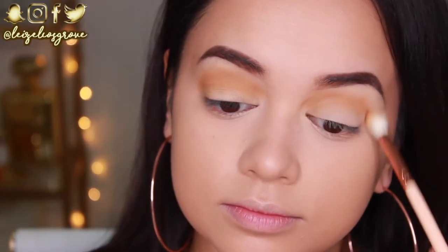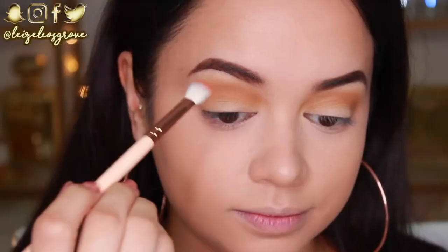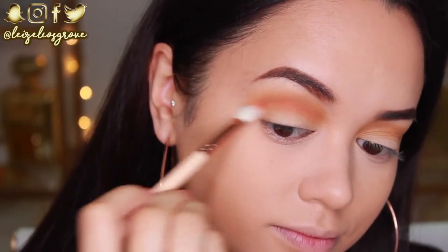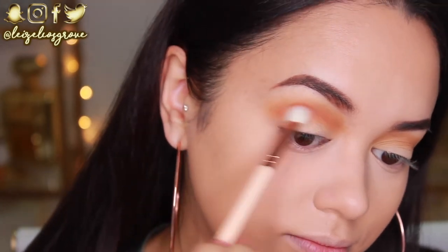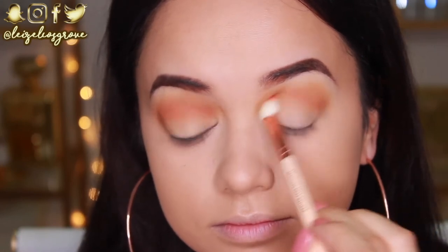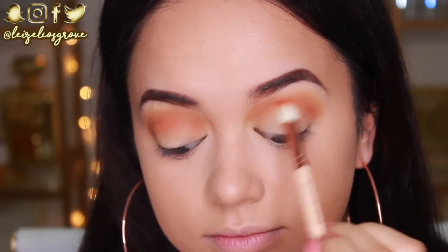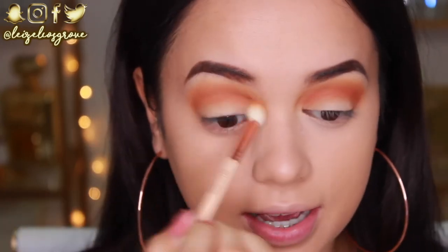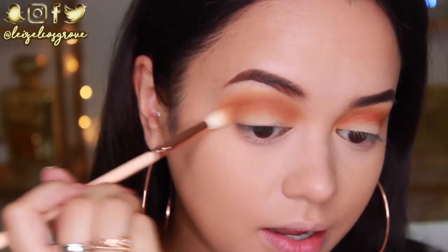I'm just dragging the shade from the inner corner all the way to the outer corner. Next up, I'm going to take the shade Hunts using the Zoeva 227 Luxe Soft Definer. I'm going to apply it to the crease, but concentrate it right in the crease to define the eye a little more — not blown out as far as the Pukey shade. Once I've applied Hunts, I go back in with the first brush to blend everything together nicely.